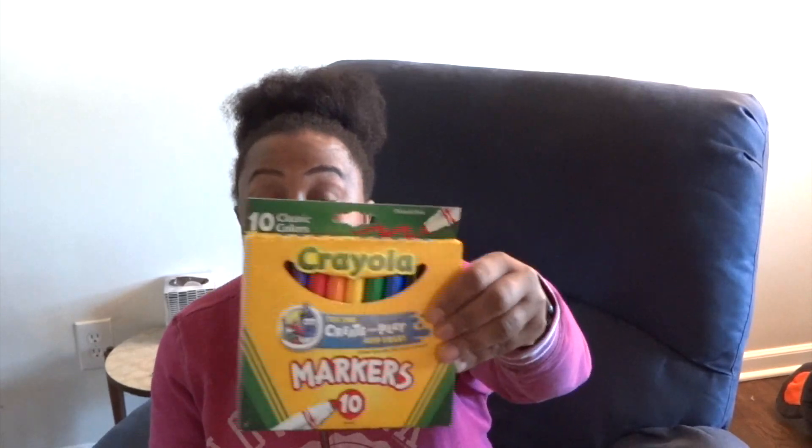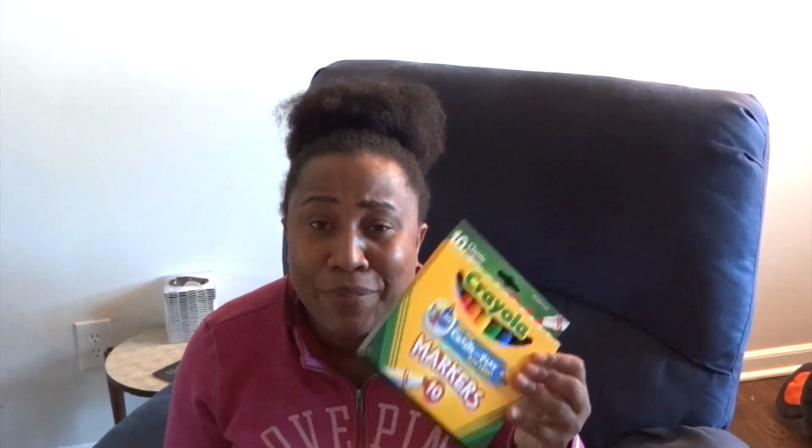I also got some paper mate pens, because you can never have enough pens at home. And I got my daughter some Crayola markers — these were only one dollar. I should have got two or three packs, so I'll probably go back for more. I like to keep crayons, markers, and colored pencils at her desk especially since she's learning at home.